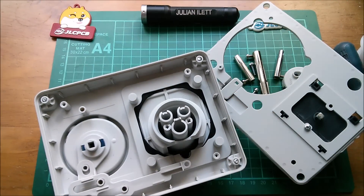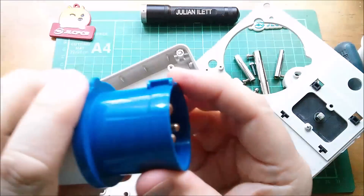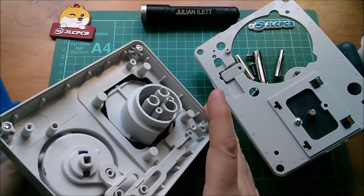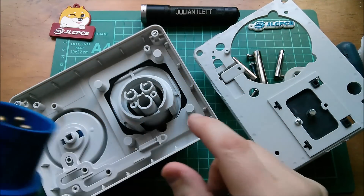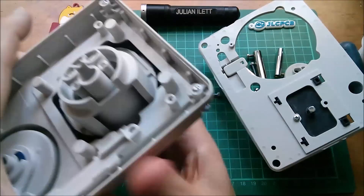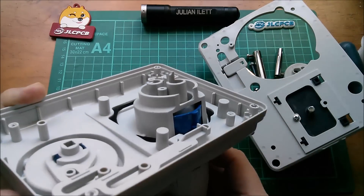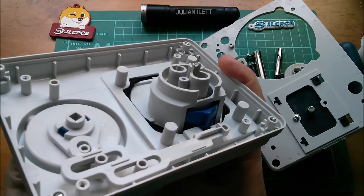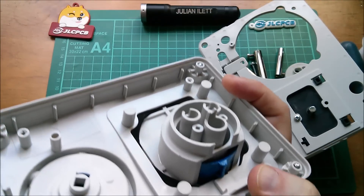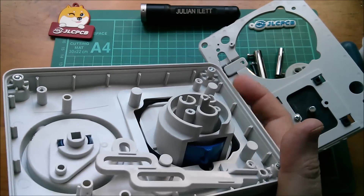That's what locks the plug in. Here's a 16-amp C-form or commando plug. You can see the little keyway piece is a certain length long — the slide is designed to sit behind this key piece so that the plug can't be withdrawn. That blade locks itself underneath the blue plastic key that runs down the keyway, and that prevents you from withdrawing the plug.